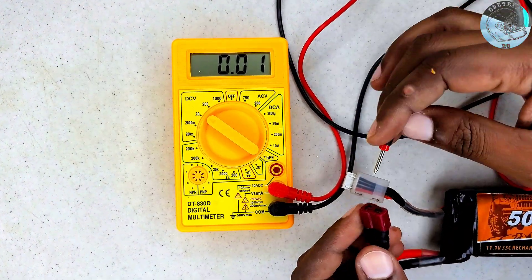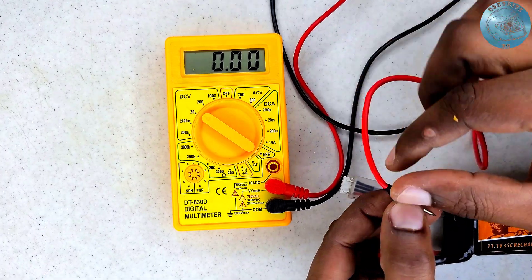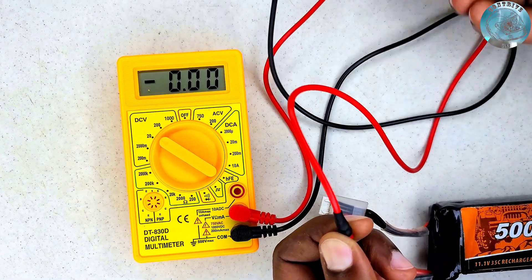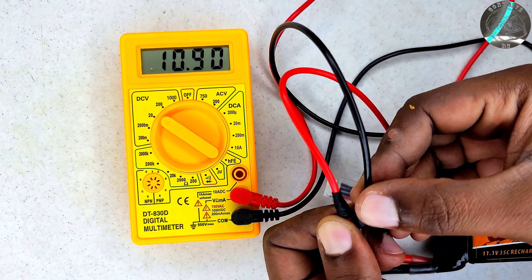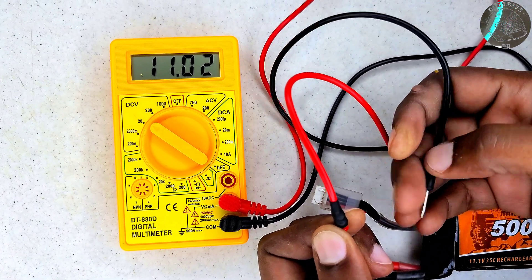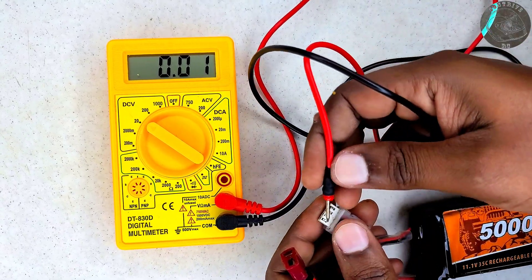My next step was to use a multimeter to measure the voltage at the battery's discharge port and determine if I could get any readings. Fortunately, the voltage I measured at this point was promising, showing that I was getting an appropriate reading for a 3S battery pack.